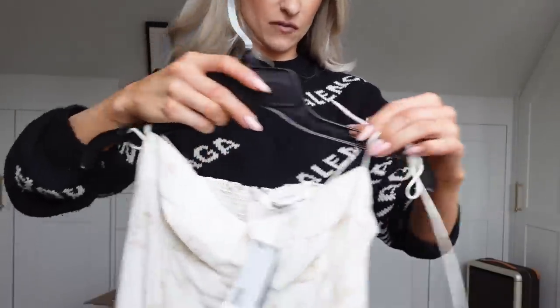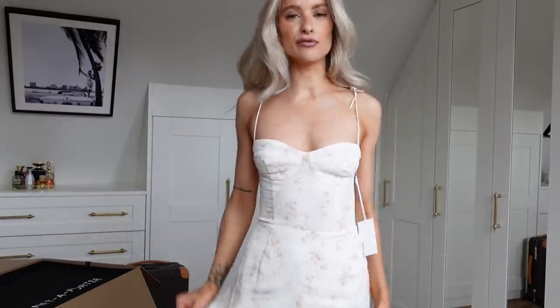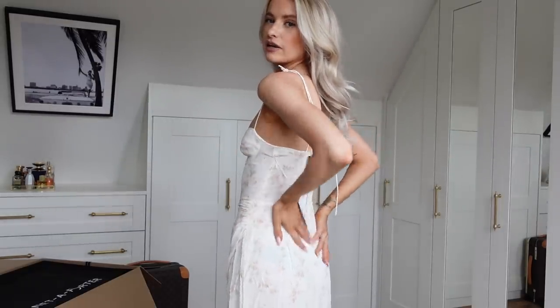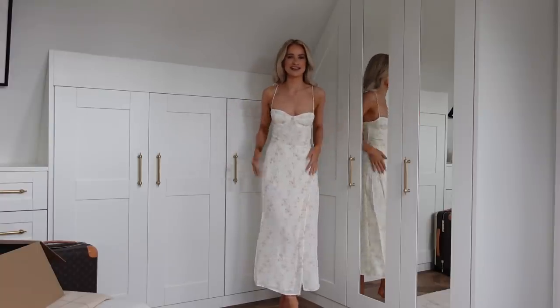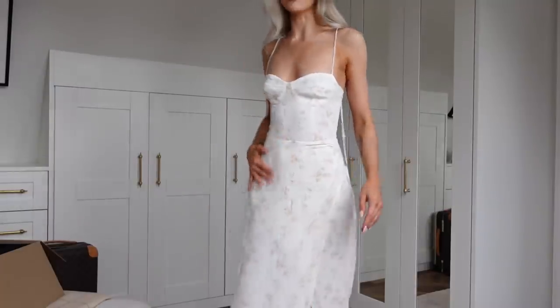First up, a little Reformation dress. How gorgeous is this dress? I thought something really lightweight and flowy that I could wear walking around Venice for the day that just felt really feminine. I love the way this is cut — it feels really secure as well. Pretty little spaghetti straps, a bit of ruching to the back to make it a little more comfortable. I'll leave it linked down below.